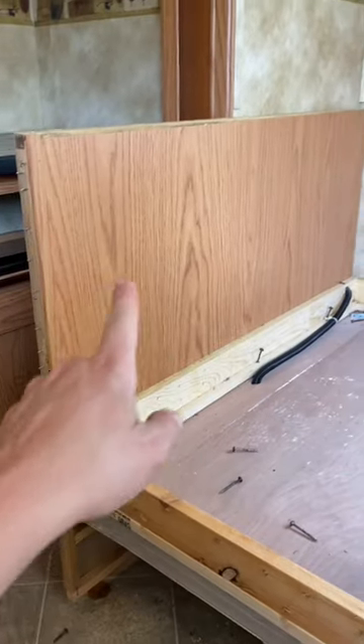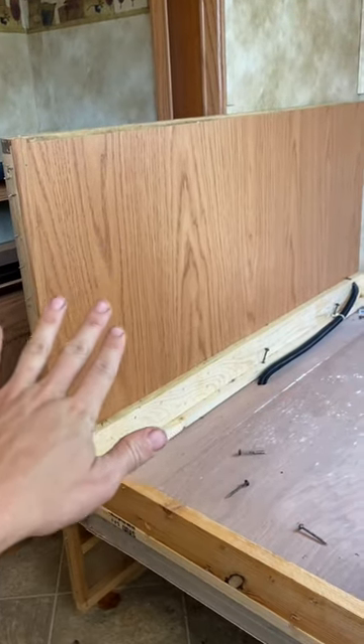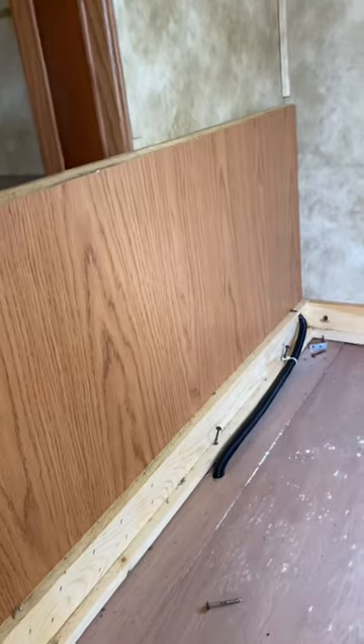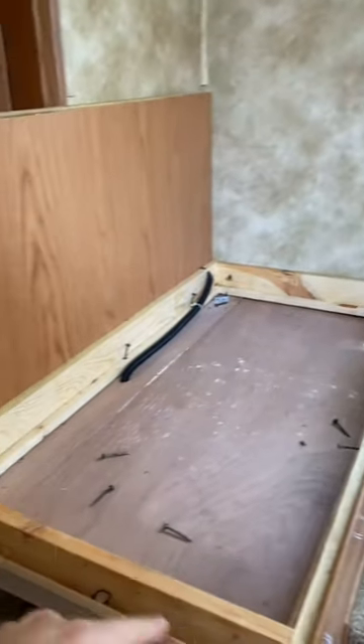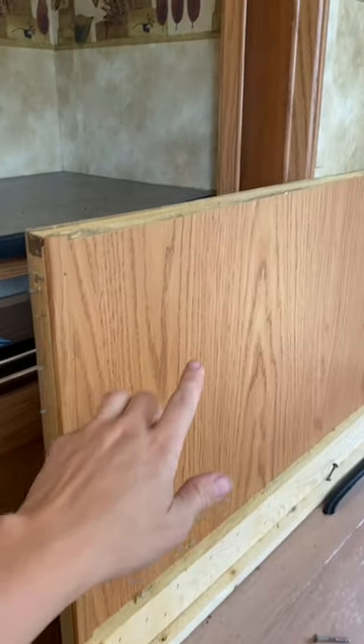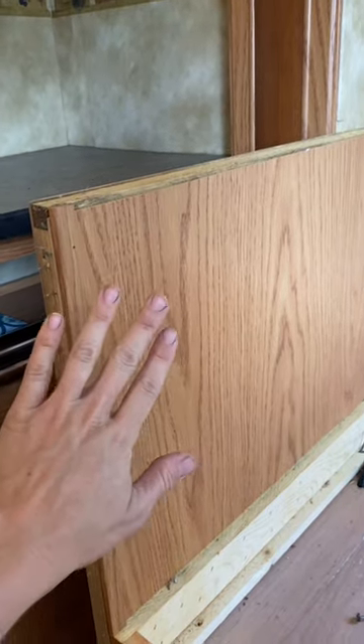Tips from an RV Renovator, part six. If you're trying to take pretty much anything out — it could be a cabinet, this is the dinette that I'm taking out — and you're having a hard time figuring out why it's not coming out, even though you've taken all the screws that you can see out, nine times out of ten this is going to be a false panel on the inside. Let me show you what I'm talking about.